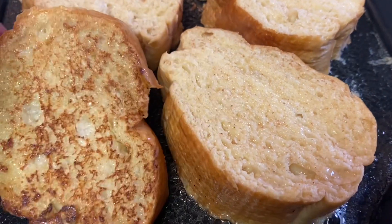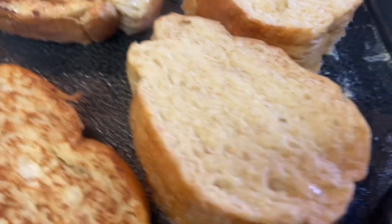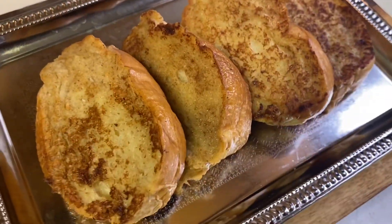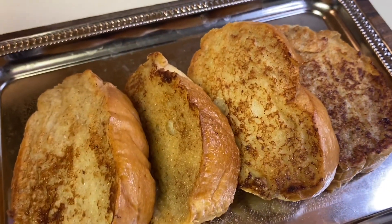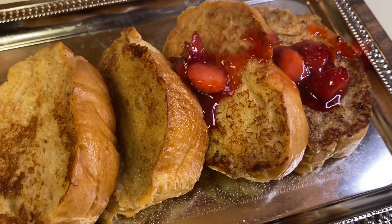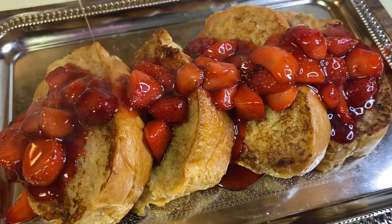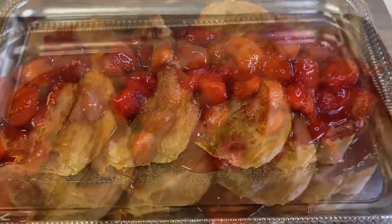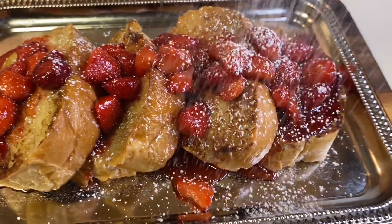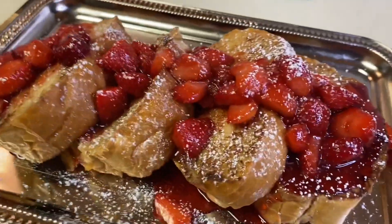Okay, I'm gonna go ahead and flip it — see how beautiful they are. Now we're getting ready to pour our strawberries all over it. Look at all that yummy goodness! I'm just gonna sprinkle it with a little powdered sugar, and that's it — beautiful french toast, yes!